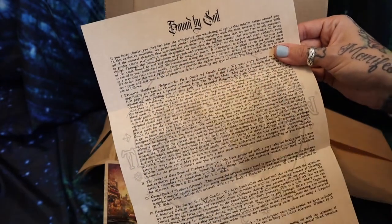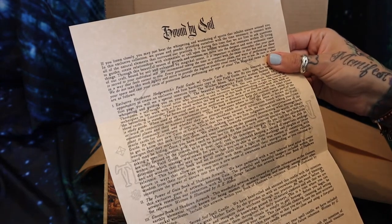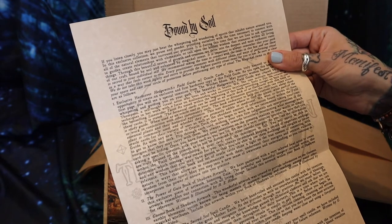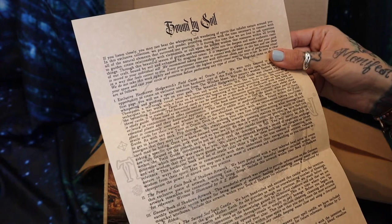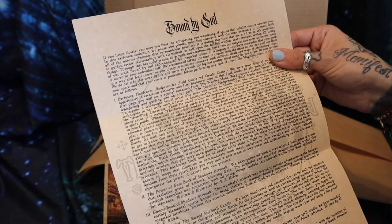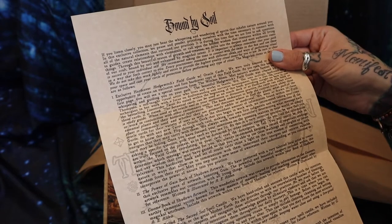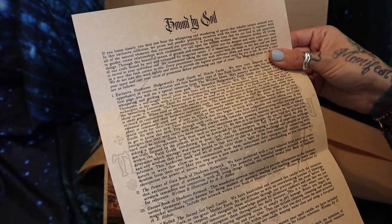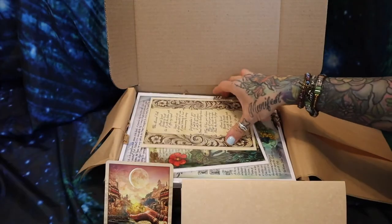I'm just going to read the little snippet here on top: "If you listen closely, you may just hear the whispering and wandering of spirits that inhabit nature around you. In this exclusive collection, we pause and ponder, providing ourselves with the time necessary to connect with all of the natural elements that surround our practices. Through this beautiful season of growth and creation, we delve into the deepest and most authentic roots of our craft, bound by soil and enhanced by magical intent."